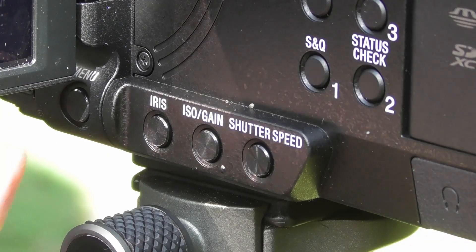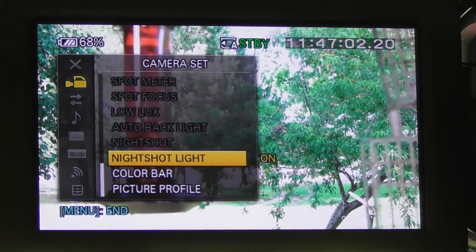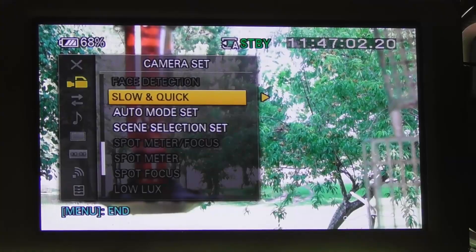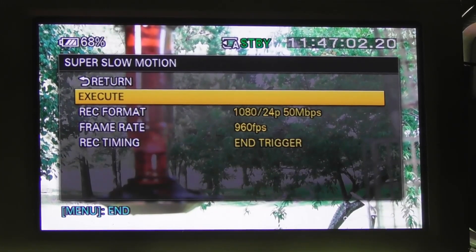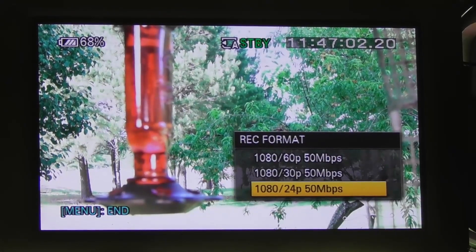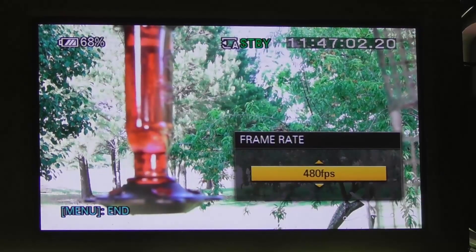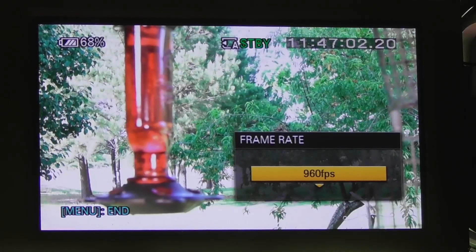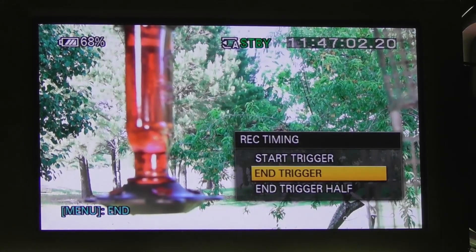The first thing you'll want to do is set up your camera so you can squeeze every drop of slow motion out of it. Press the menu button and scroll to Slow and Quick, press enter, go into Super Slow Motion, press enter, then set up three different parameters. First, go into Record Format and set that to 24p. Next, go into Frame Rate and set that to 960 frames per second.